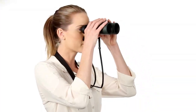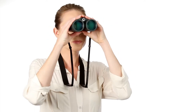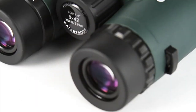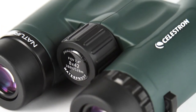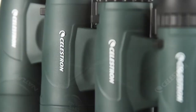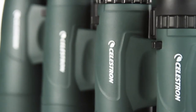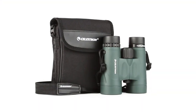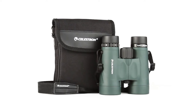Select models offer a close focus as little as 6.5 feet, perfect for up-close observing. Nature DX features a rugged rubber armored body, and it's waterproof and nitrogen purged for use in any weather condition. Every Nature DX binocular includes a neck strap and carrying case.